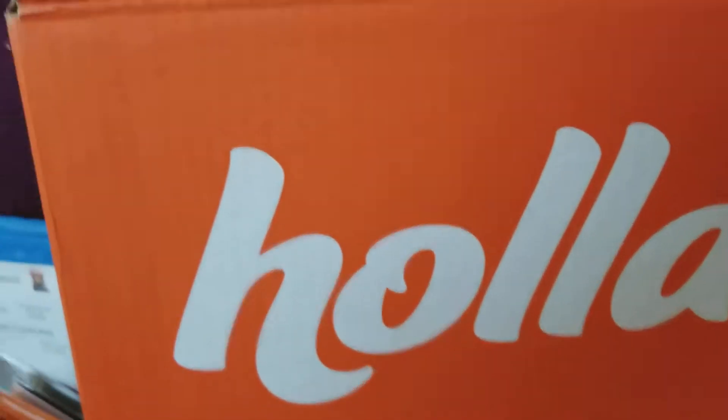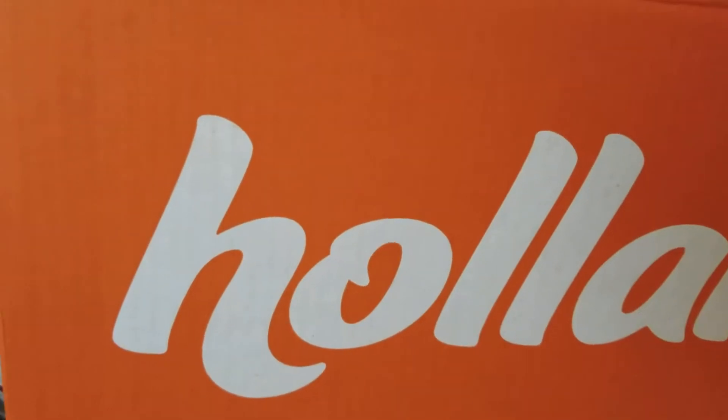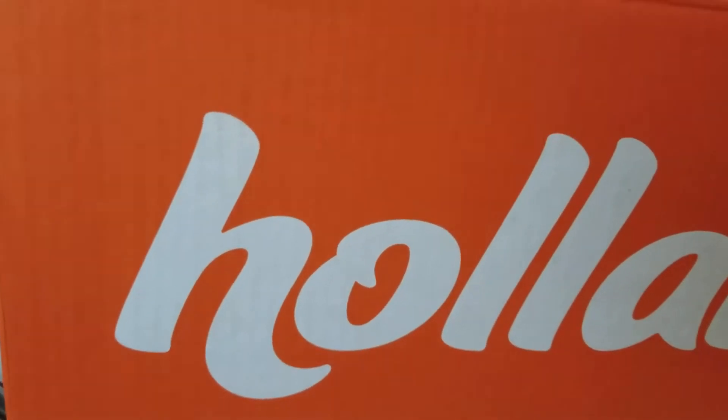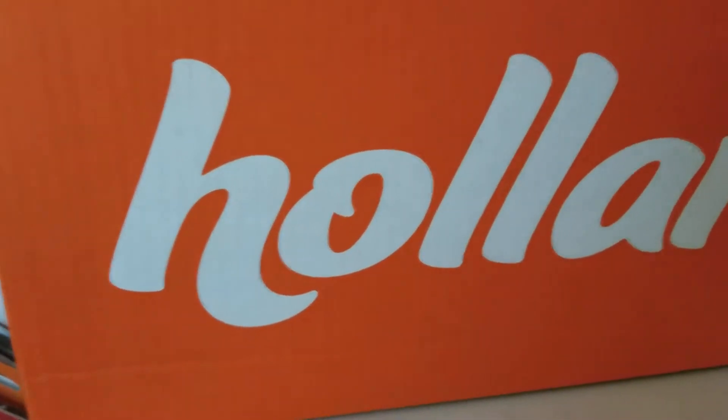Hey everybody, this is Shirlene with Lady S Crafts, also known as Shirlene over at shirlscraftyworld.com. Today I'm coming to you with another holler haul.